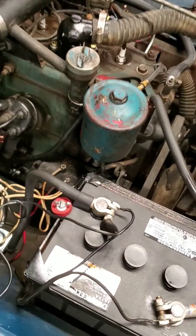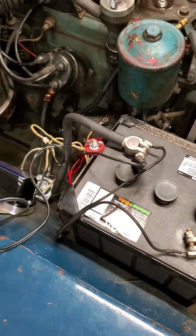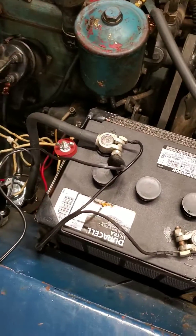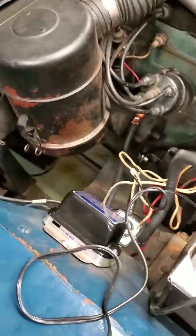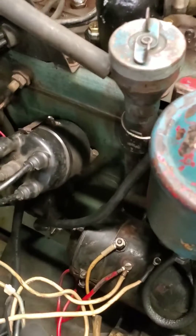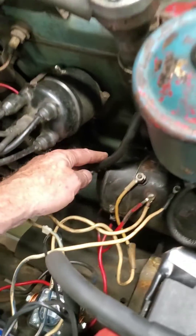That shows how fast the original six-volt system will work if the starter's in good shape, you've got proper sized battery cables, and good grounds everywhere. One extra thing I've done is added an additional ground cable from the back of the starter down here.